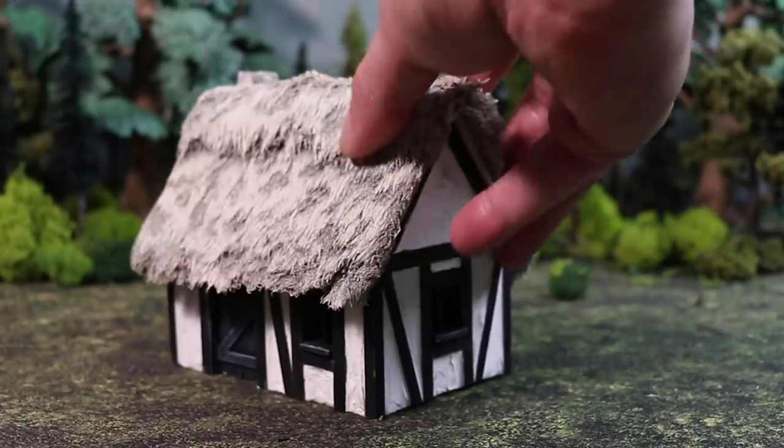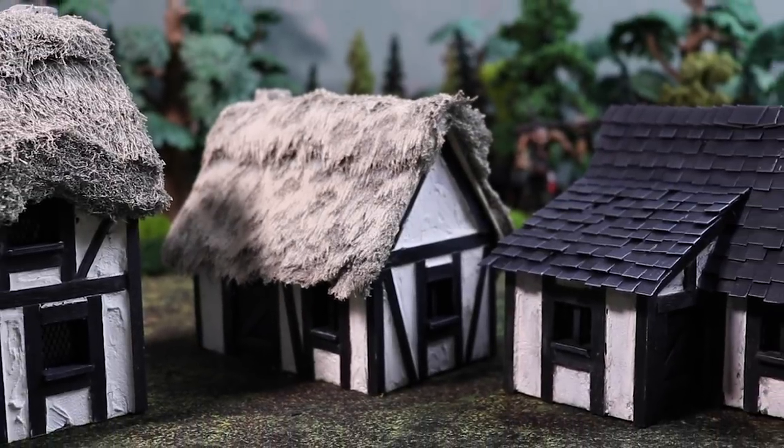One of the coolest things about having a YouTube channel has been introducing people to the joy of scratch building your own terrain, in the same way that this book had that impact for me. So now that it's about 20 years later, I thought it'd be really cool to revisit this project and give it a modern take. Today we're going to make an entire medieval village that matches this but takes some of these techniques to the next level.